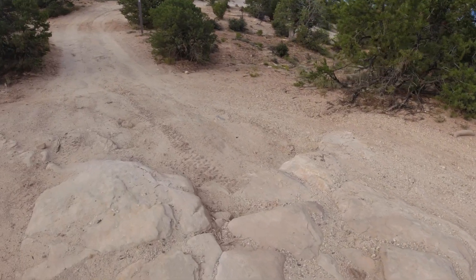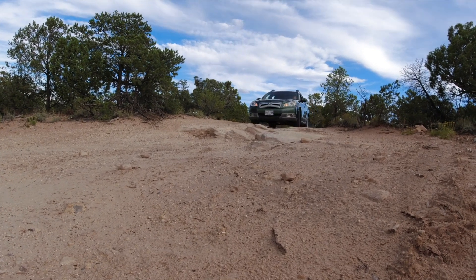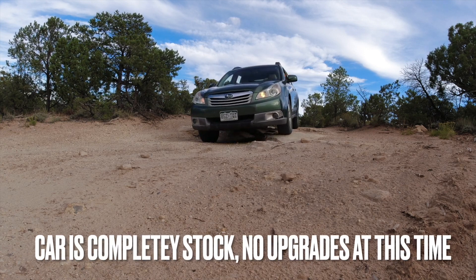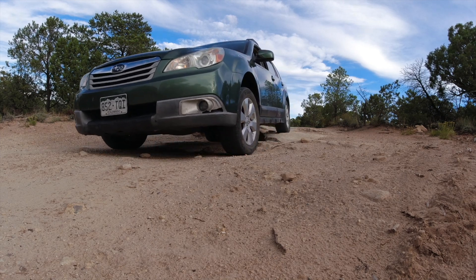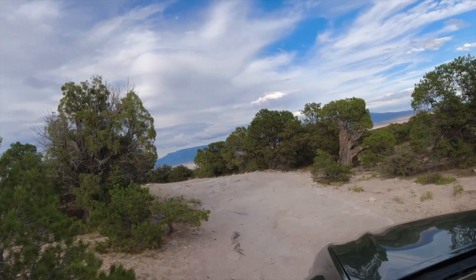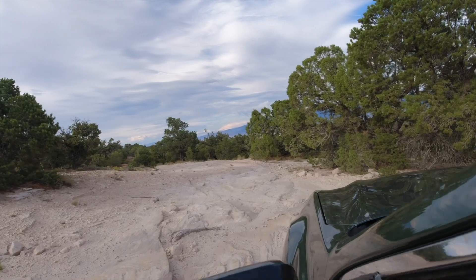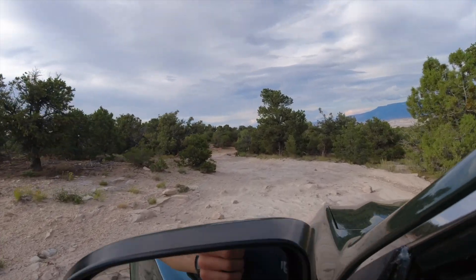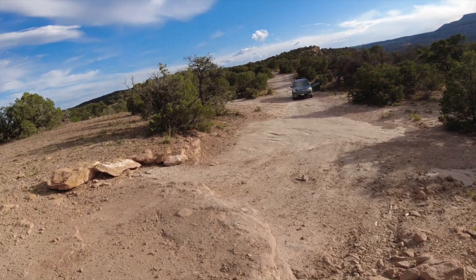Alright friends, we got this obstacle with the Subaru. We're going to pick our line and see how she does. So here we go. Our next contender right here, a little step-up ledge, but still should be some fun.